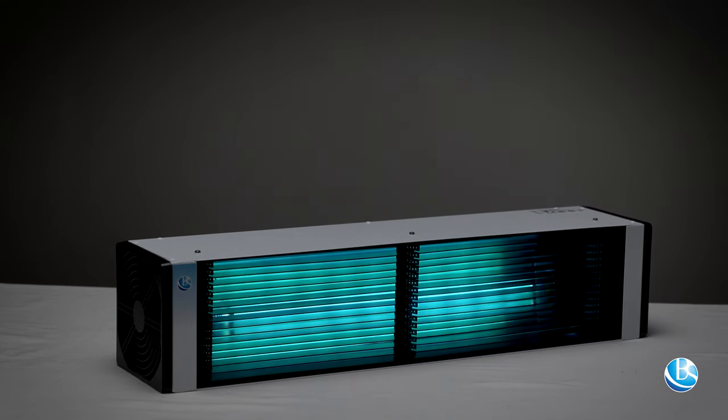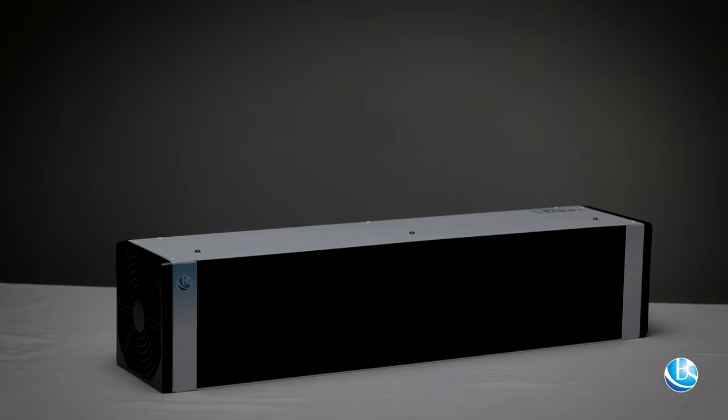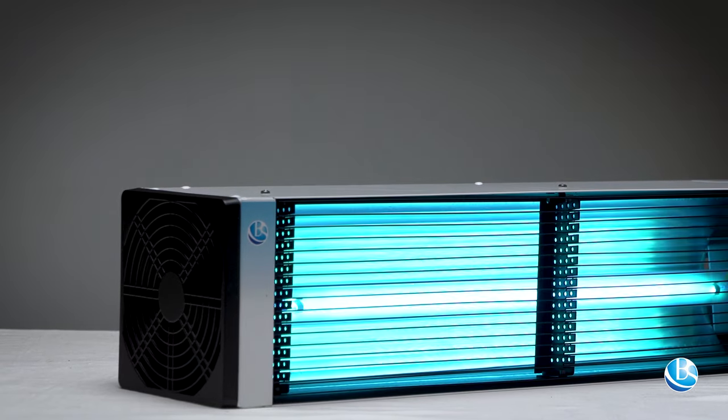Effective quartzing, thanks to a polished aluminum reflector that effectively reflects UV light.